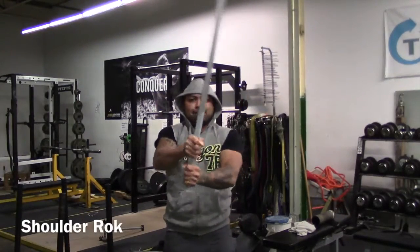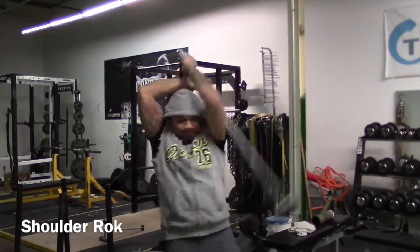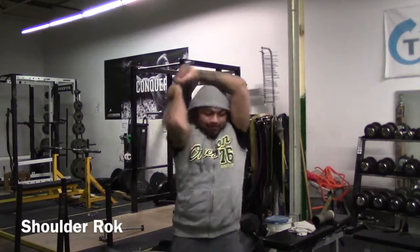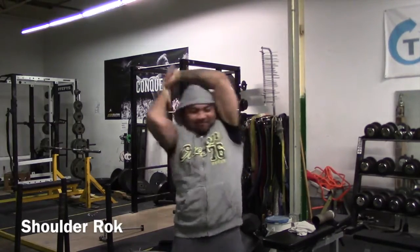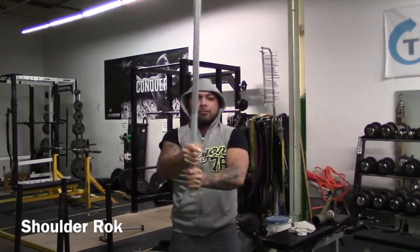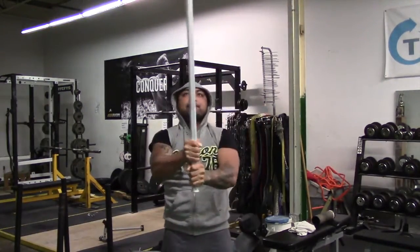The shoulder rock — I love doing a shoulder rock because it retrains and improves shoulder and scap mobility. Also, notice the way the shoulder rock implement carries you — it teaches you spinal stability as well.